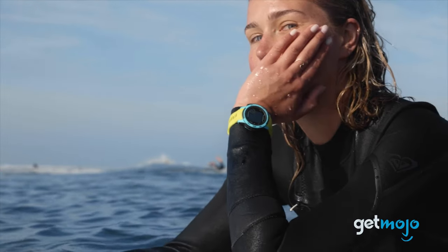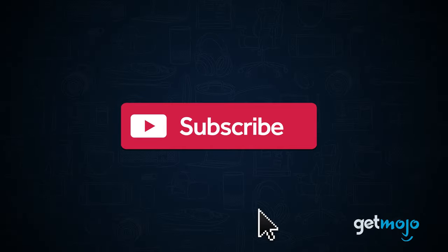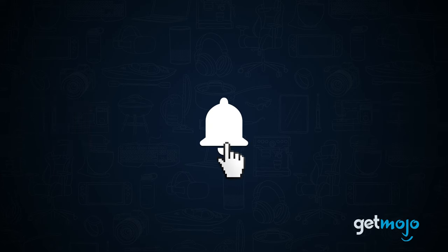We've sifted through numerous websites and consumer reviews to give you 5 things you should know before buying. Before we begin, be sure to subscribe to GetMojo and ring the bell to be notified about our latest videos.